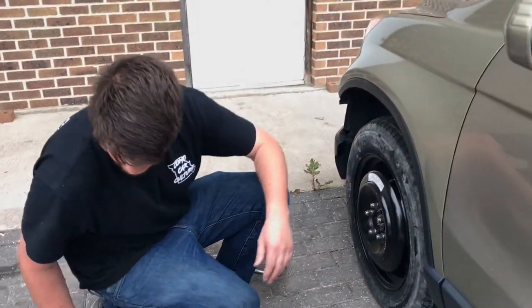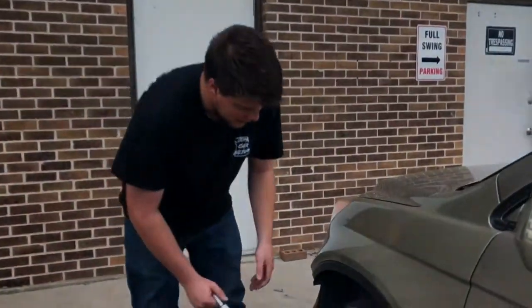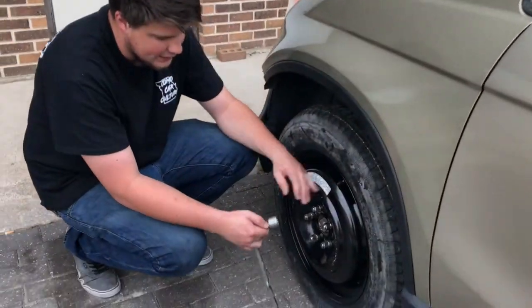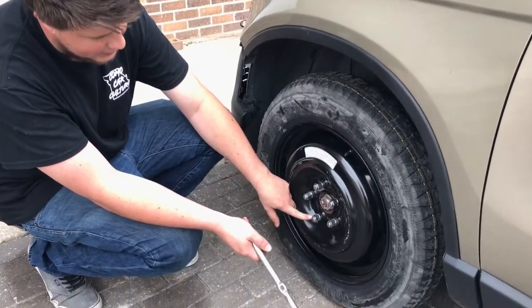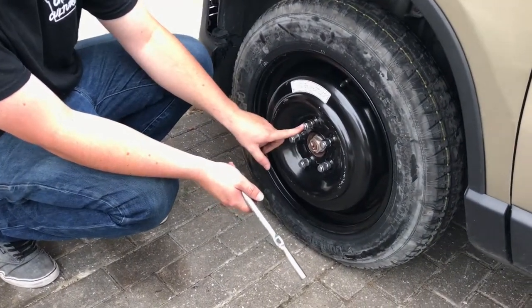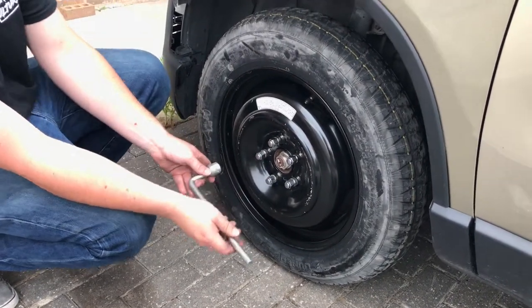Now you can pull your jack out. Make sure whenever you tighten the lug nuts that you do it in a star pattern — start here, then go here or here, then to there and then to there. Make sure it's evenly distributed.